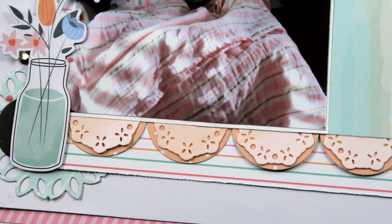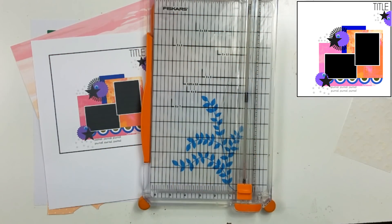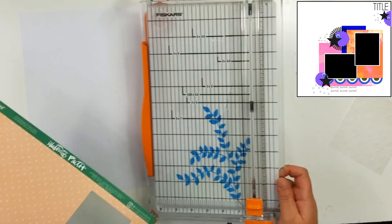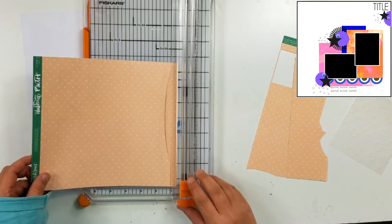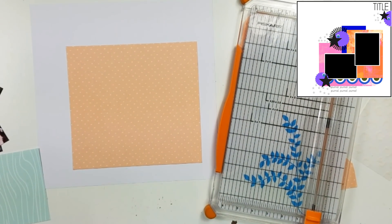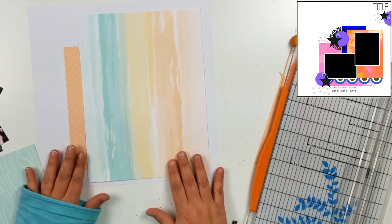Hey guys, it's Becky. I am back with another process video. Today I'm doing layout number one from Minikit Mondays, November 2018. Go ahead and check out the other ladies — Tracy, Kathy, and Dolly are all doing it this month. I'm going to link Daisy and JoJo down below. I think Daisy had a video up, so welcome back Daisy. Hop over and check those ladies out.